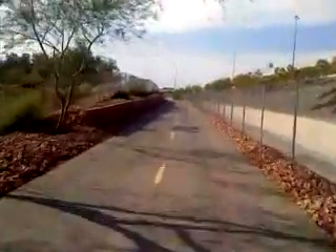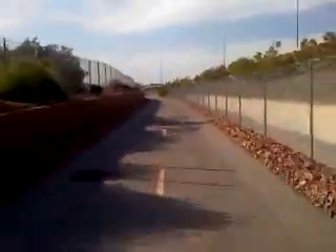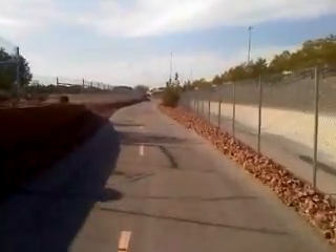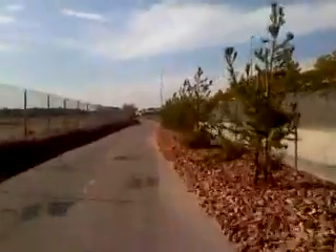Top speed on this bicycle is about 20 miles per hour. Right now we're cruising at about 16 miles per hour, which is normal cruising speed. You can see that I'm not pedaling — all on electric power. You can also tell how quiet the electric motor is.